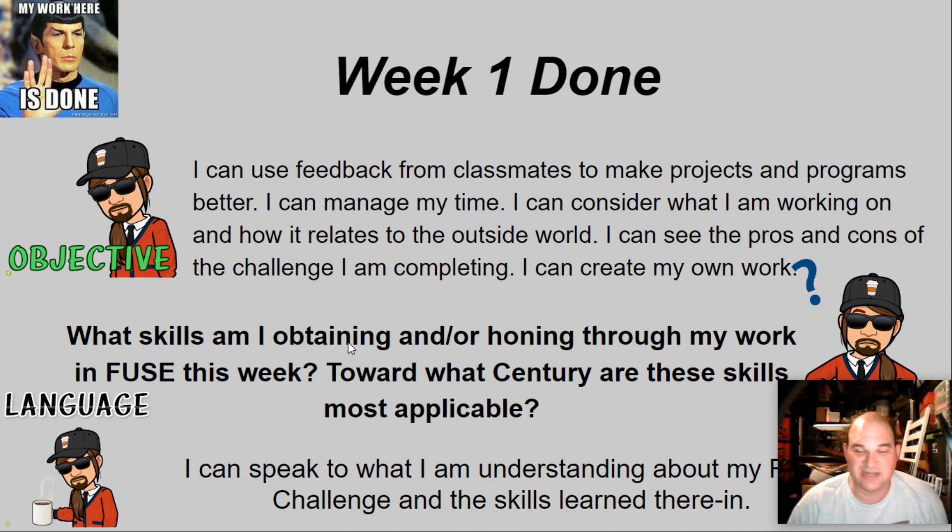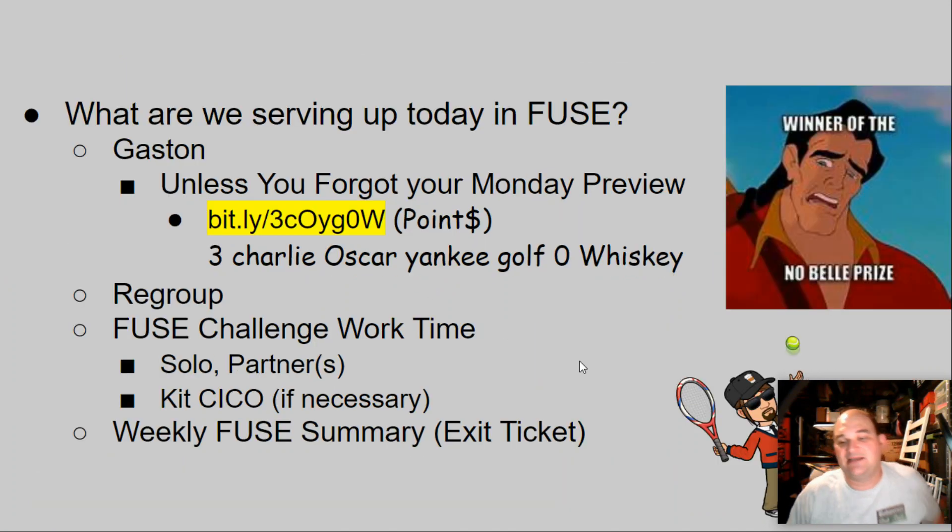I can speak to what I'm understanding about my fuse challenge and skills learned therein. It's Friday — we've got Gaston, winner of the Nobel Prize — unless you did not do your Monday weekly fuse preview. The bell ringer code is three charlie oscar yankee golf zero whiskey, also posted on Schoology in today's sub folder. It says it's optional and it's the weekly fuse preview.